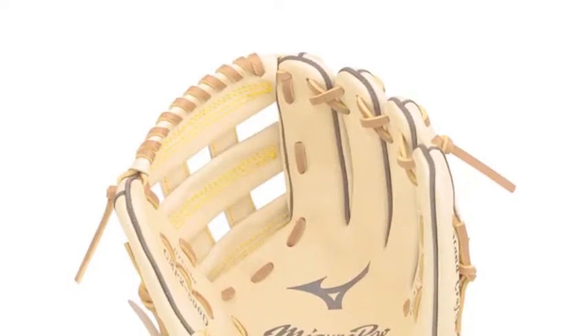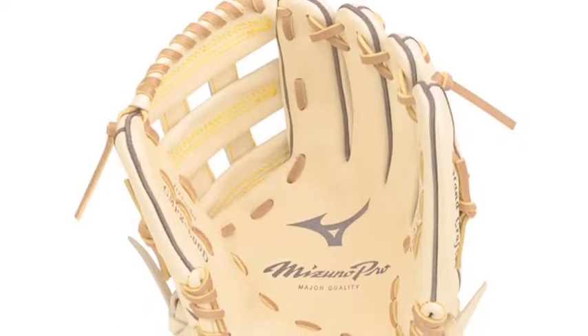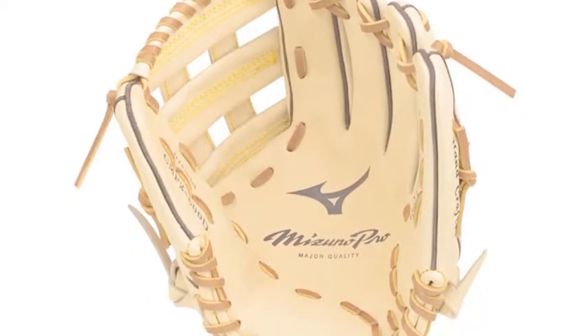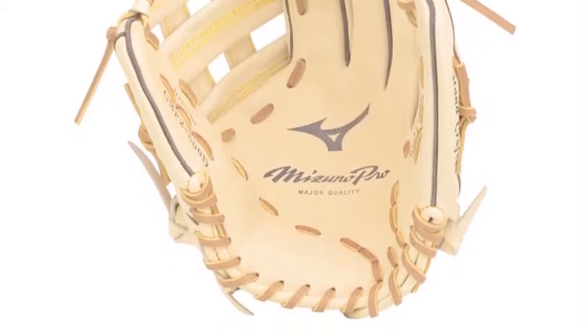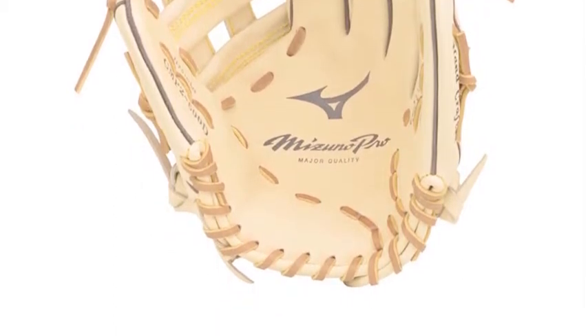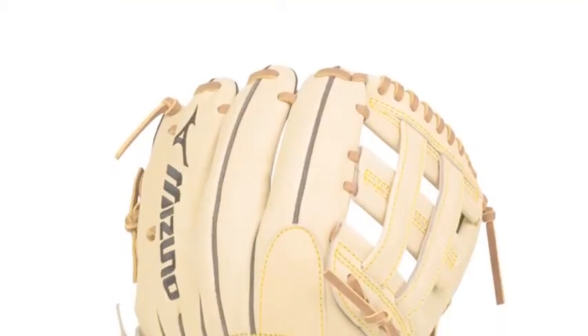The Mizuno Pro GMP2600D 11.75-inch infield baseball glove is a run-stopping defensive juggernaut. It will most definitely amp your field in game thanks to its U.S. kit leather. The leather provides tighter fibers that create more durability and a premium, soft feel.